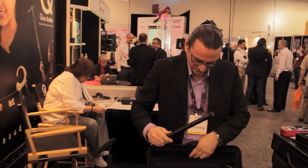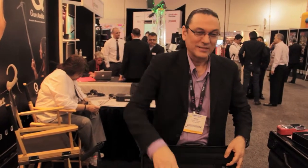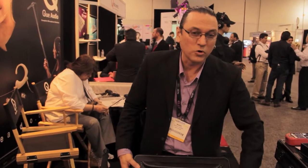Next, we'll do the production kits. The production kit comes in a really nice case. Basically, what you get is three boom poles, three bases, three mini shock mounts, three mini shotguns, and a really cool clamp.